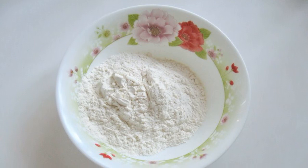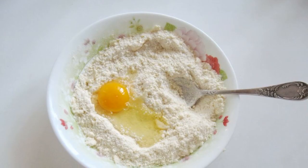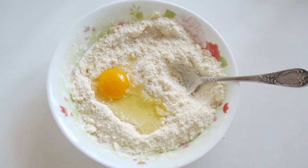Pour flour into a bowl. Add sugar. Rub cold butter. Mix flour, sugar and butter until crumbs.